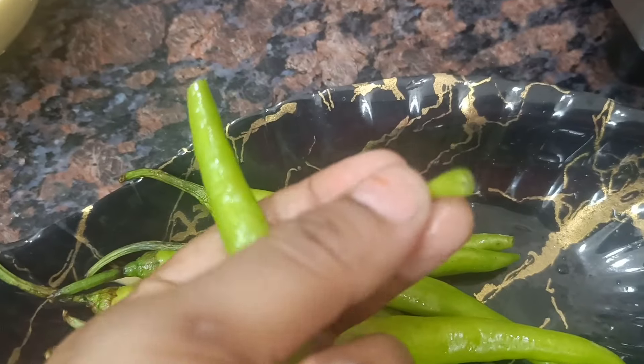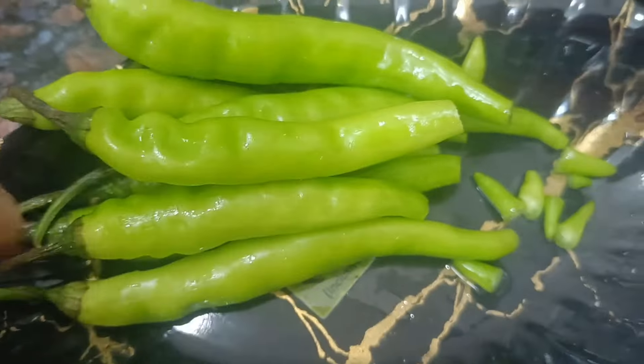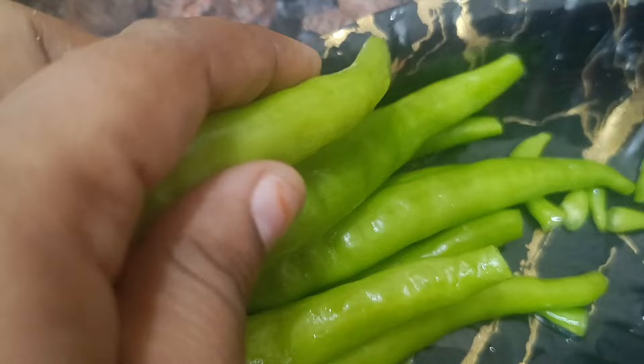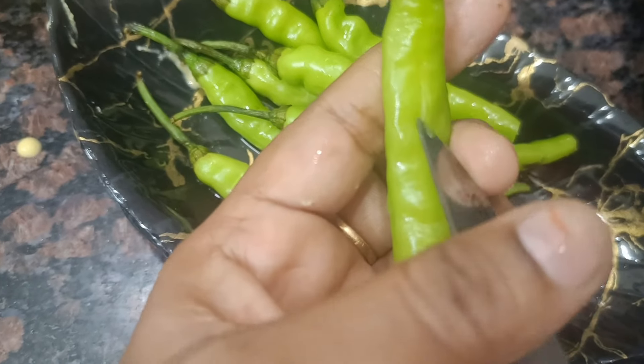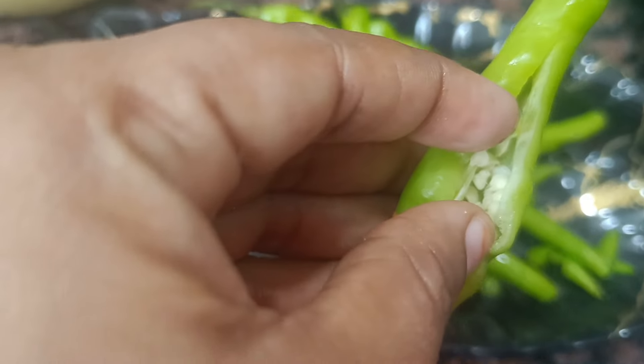Let's put the oil in the pot. Let's put the ingredients in the pot. I'm going to cut it. After using the fork, you will need to cut it further.